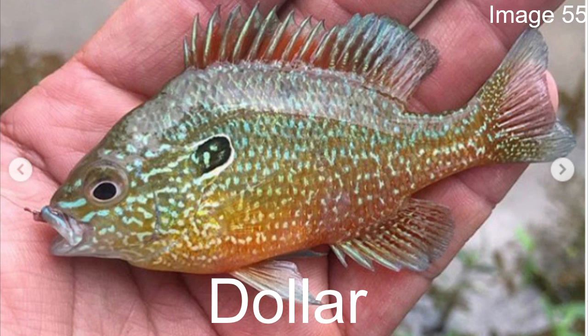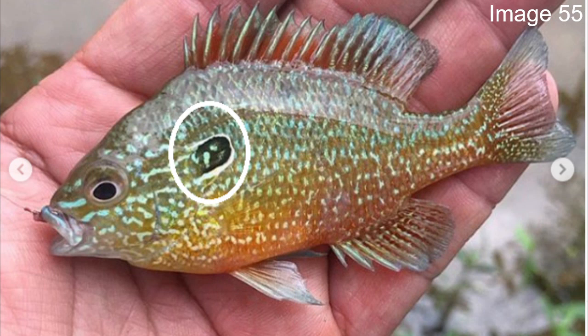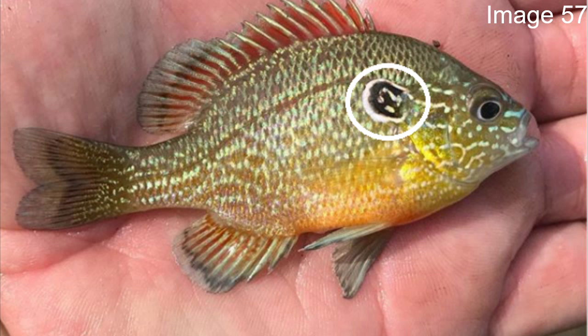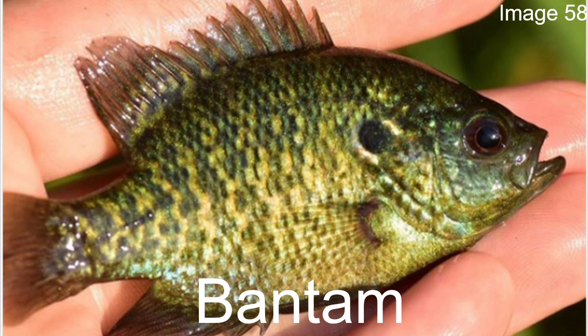The dollar sunfish — I'm guessing its namesake comes from silver dollars. The dollar is going to be a lot smaller than a lot of the other sunfish we've talked about, and it has kind of a silver tint to it. The opercular flap on the dollar is black with a white outline, but unlike most of the other fish, there is no red tip. You'll also notice a little bit of white dots or irregular white lines on the actual black part of the flap.